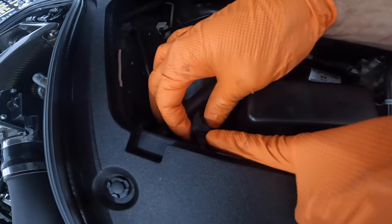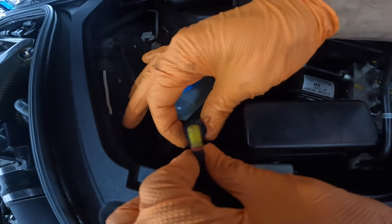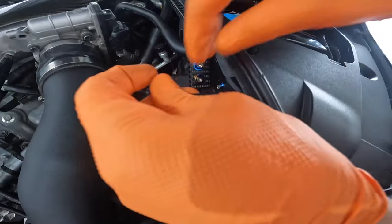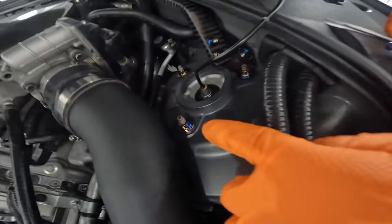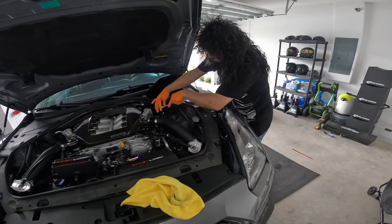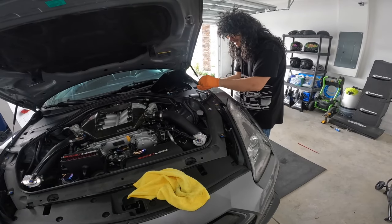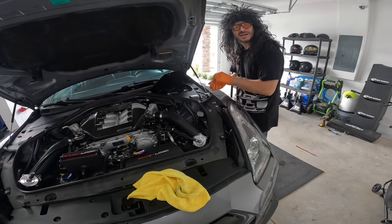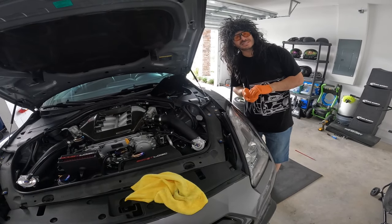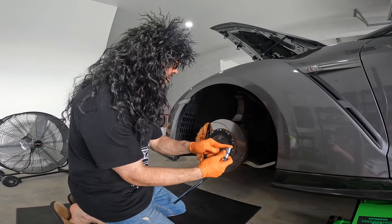This is the cable — we're just going to go ahead and undo this and fish it back through. Now all we have to do is remove these three bolts. Let's move these out of the way just in case, because it would suck to drop one down there — that's a really long process to get them back.